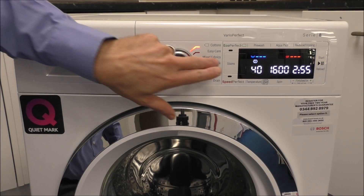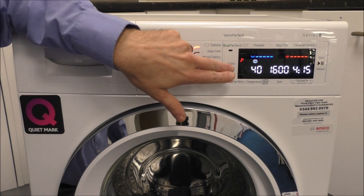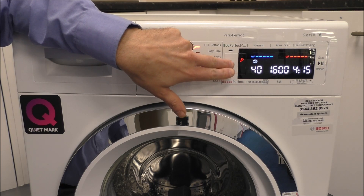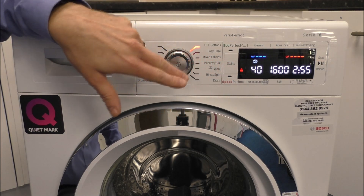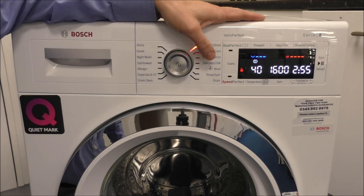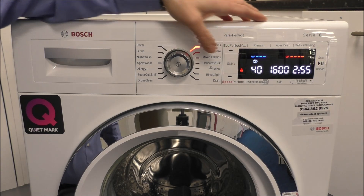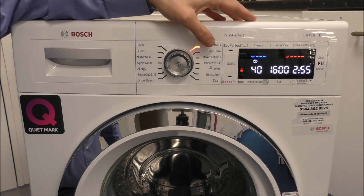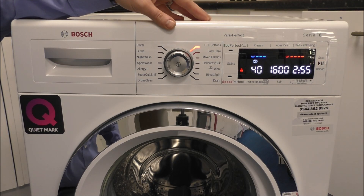There's also a stain button which cycles through common stain types: oil, blood, wine, and grass. If you have any of those on your clothes and select that option, it adds a little time to the wash, but the main advantage is it washes quite differently in terms of how it soaks the clothes and rinses as well.